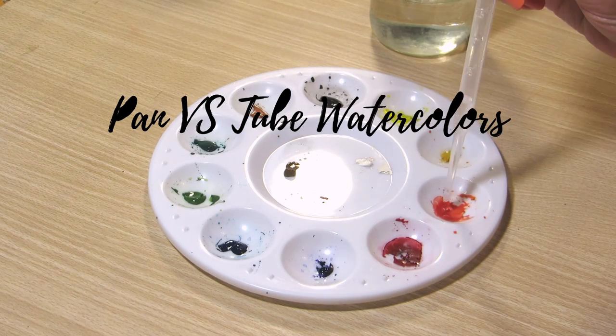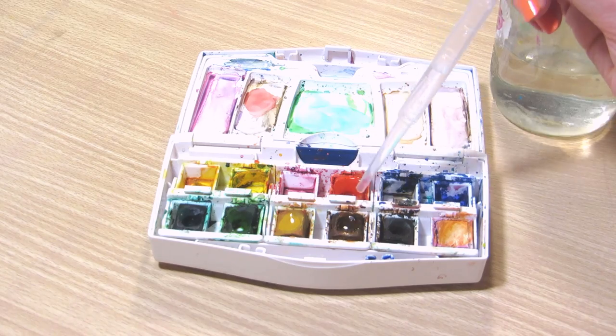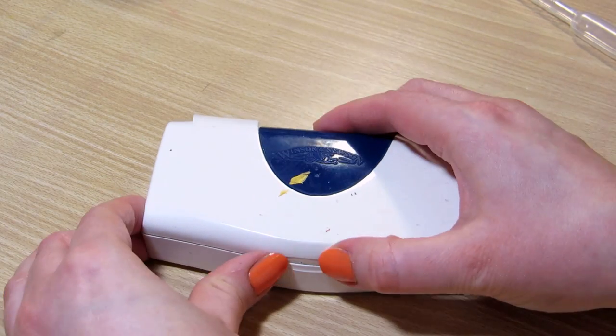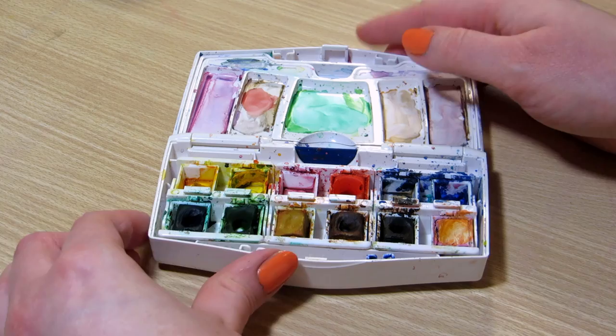What's the difference between pan and tube watercolors? Hi everyone! I'm feeling a bit ill, so I'm sorry if my voice sounds scratchy. Today I'm comparing watercolor tubes and pans.